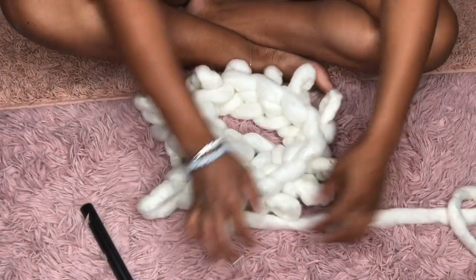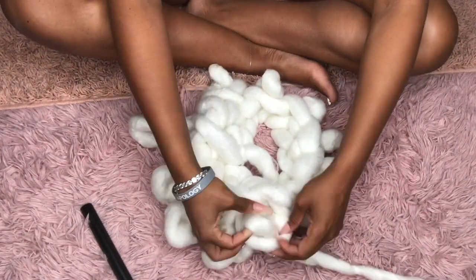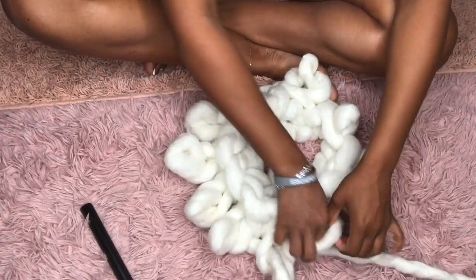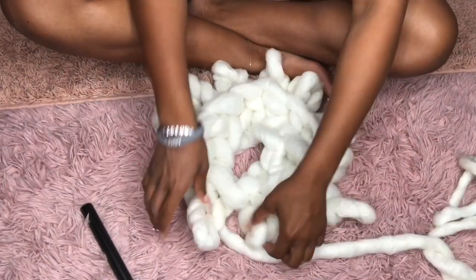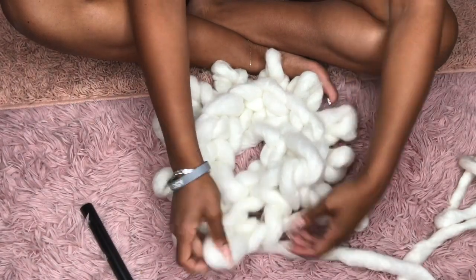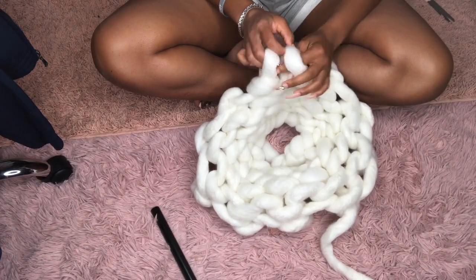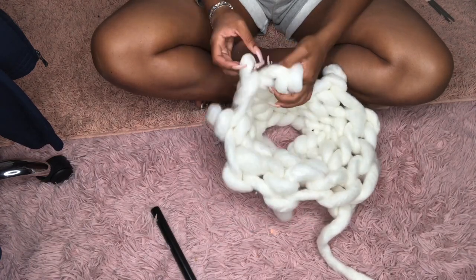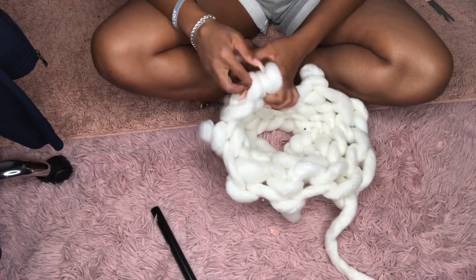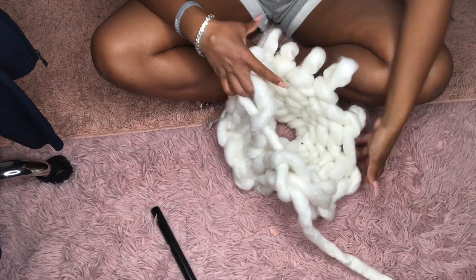If you keep going and building your hat up, it is going to start looking like this. This was after I had completed my fifth row and I was just preparing to close the actual top of the hat off.